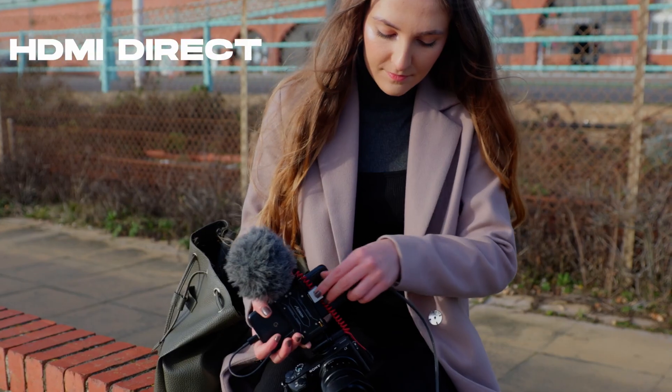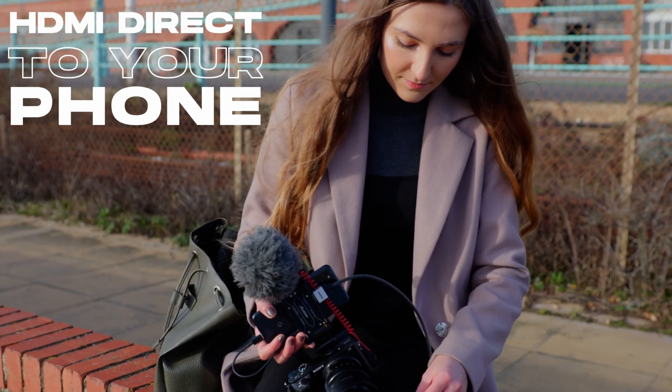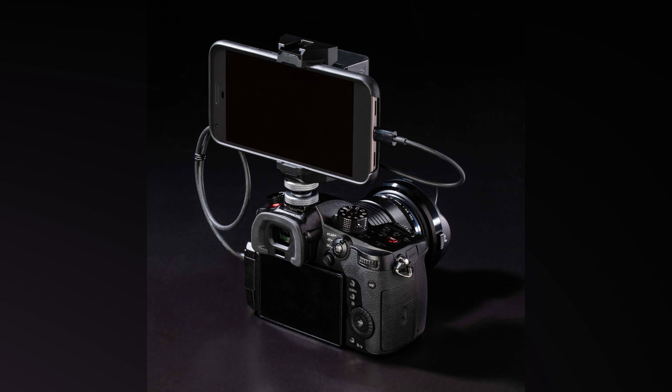The way it works is that you use an HDMI to HDMI cable from your camera to the M1. The M1 then converts this signal and passes it via USB-C to USB-C cable to your smartphone.